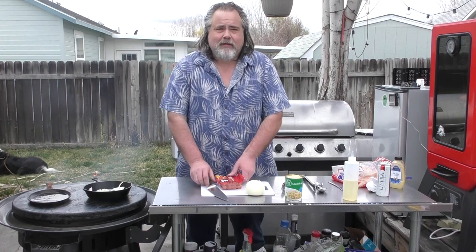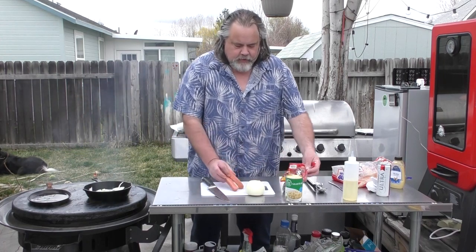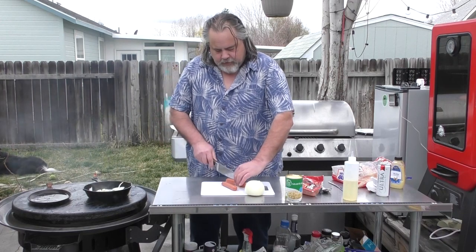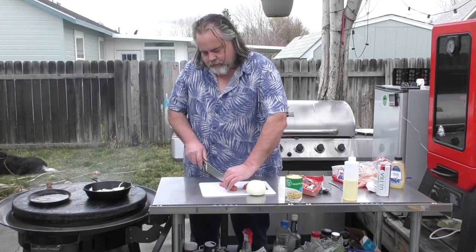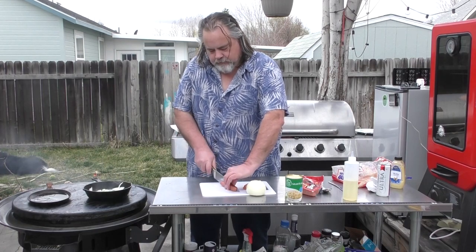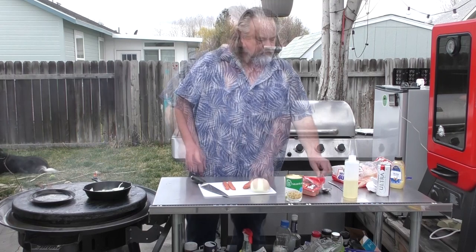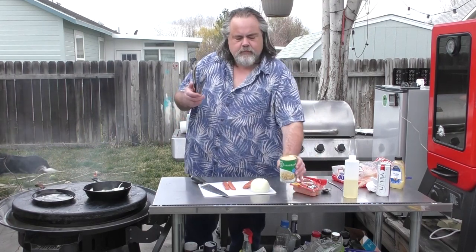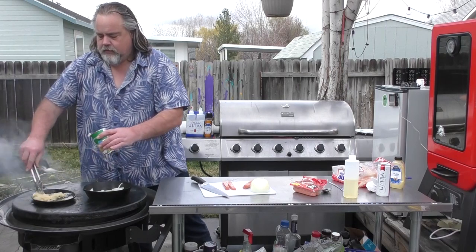German sausage would probably be the bomb on this. I'm actually going to cut the hot dogs in half. At this point I'm going to take a little bit of sauerkraut and throw it down on the pan as well.